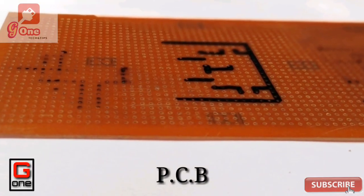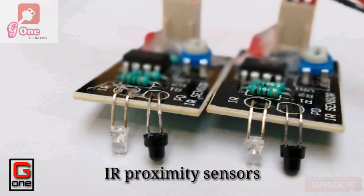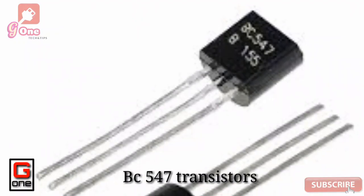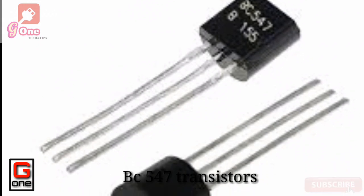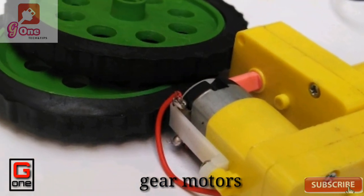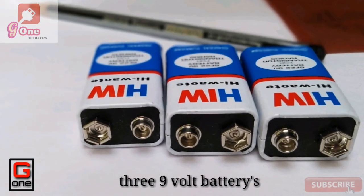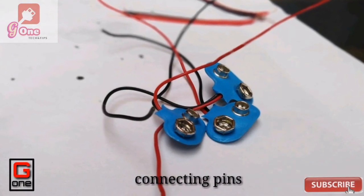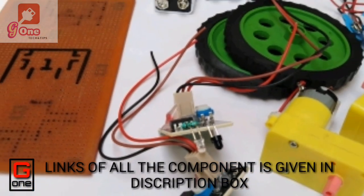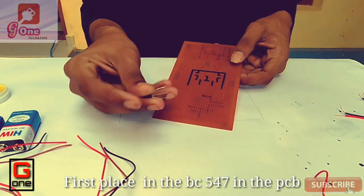I have a PCB and now I have to complete the circuit. I have two IR proximity sensors — I will link them in the description box. Now I have BC547 transistors, gear motors and wheels, 9V batteries and connecting pins. It is a simple circuit to complete.